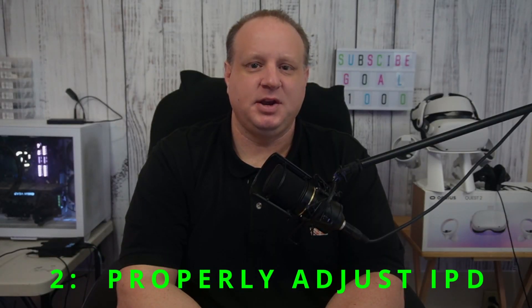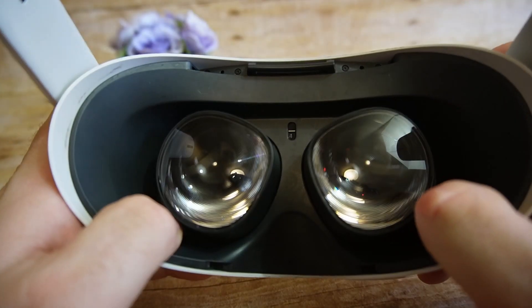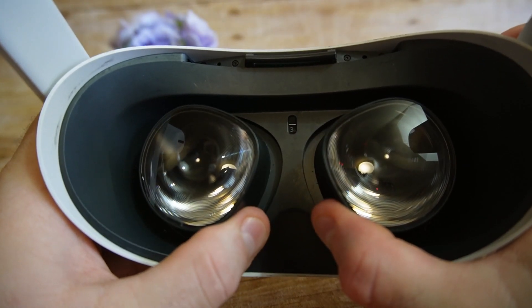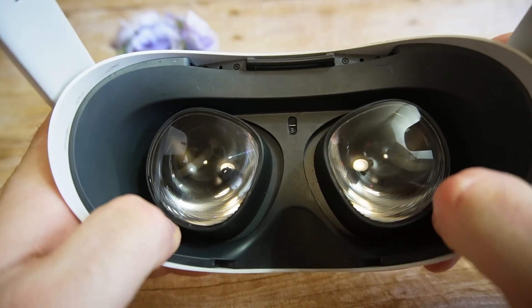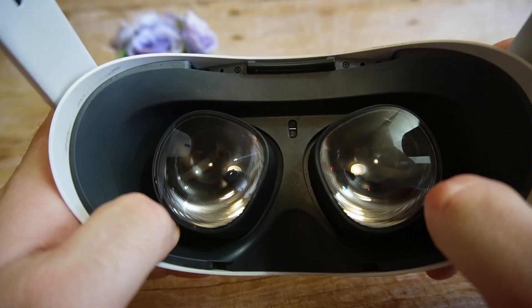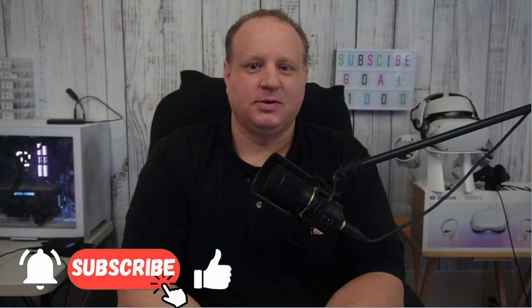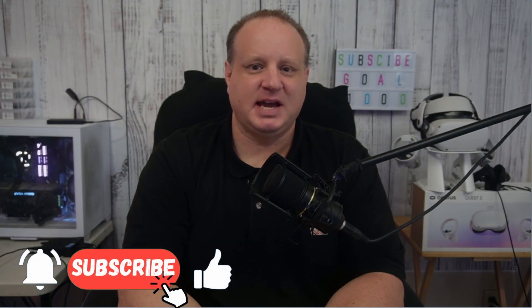Next up, properly adjusting your IPD. The Quest 2 has adjustable interpupillary distance, or IPD, that allows you to align the lenses with your eyes. This is crucial for several reasons. For clarity of image, the lenses have a sweet spot in the middle that you need to align your eyes to. In addition, if you're not using the proper IPD, it puts strain on your eyes.